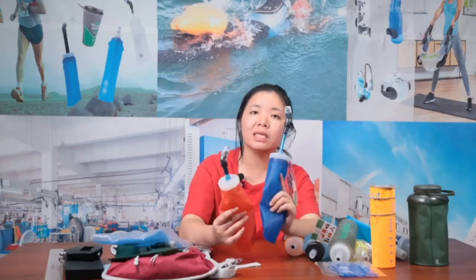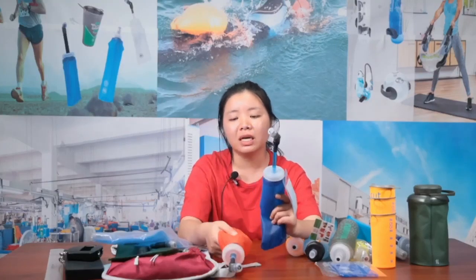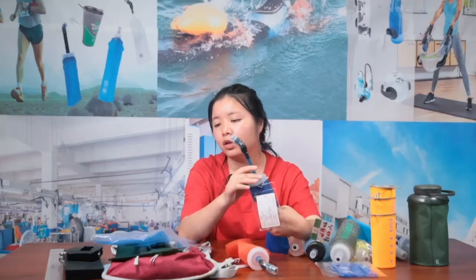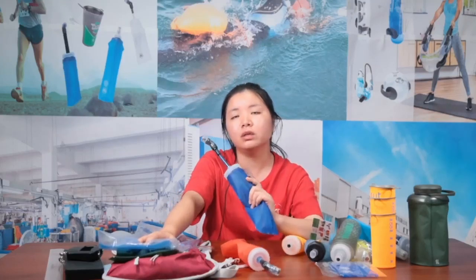If you want to customize the length of the tube, that's feasible. We can also customize the length of this TPU tube for the soft flask — not only longer but adjusted to your requirements.